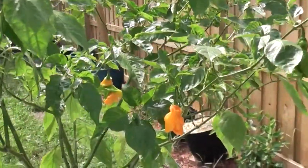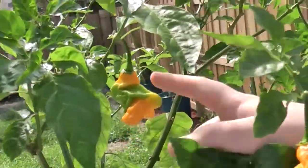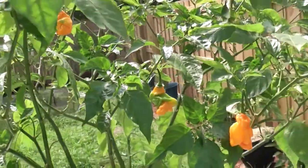It ripens unevenly, as you can see on this pepper right here. There is orange up at the top, orange at the bottom, but it still has the middle bit to ripen still. It's a very cool plant.